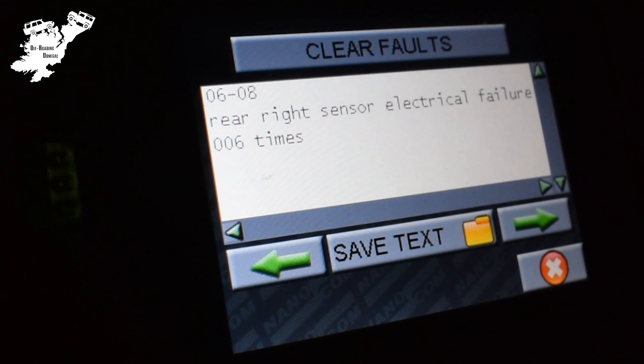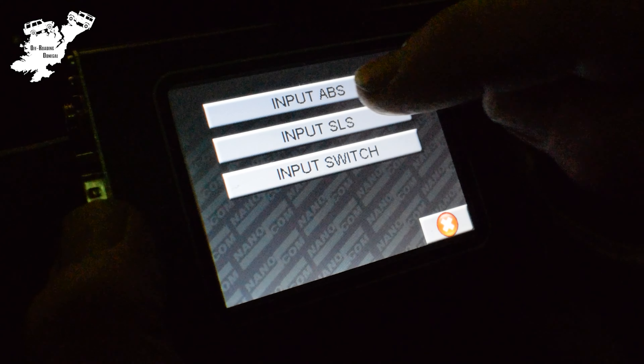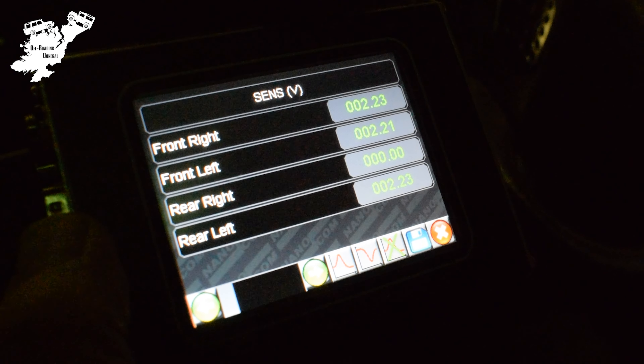In this case the fault lies with our rear right ABS sensor. You can also check the voltage at each sensor using our Nanocom, and you can see again that the rear right is showing zero volts, confirming the fault.